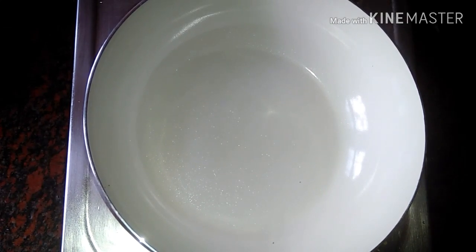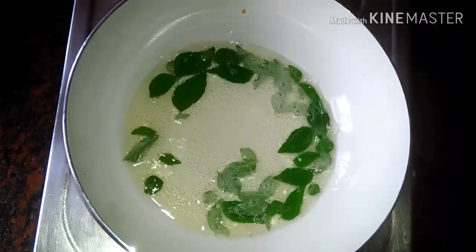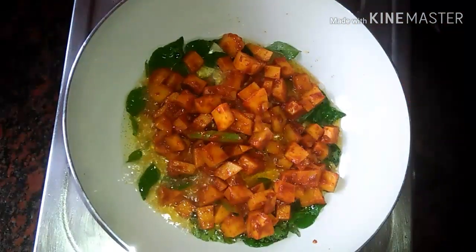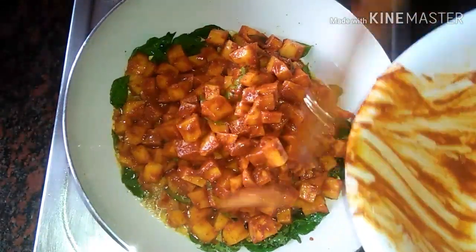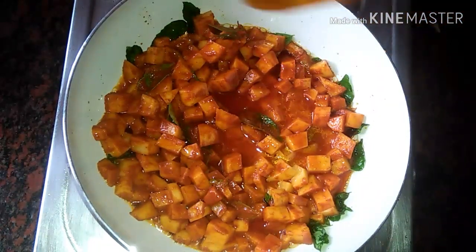I'm going to add 10 mint. I'm going to add a curry and a sauce. Add 3 teaspoons of salt.